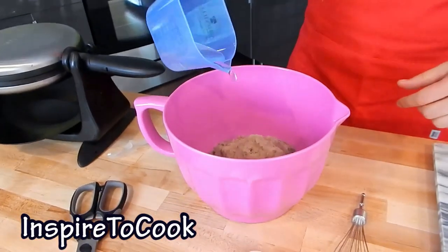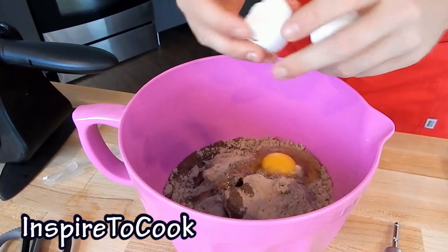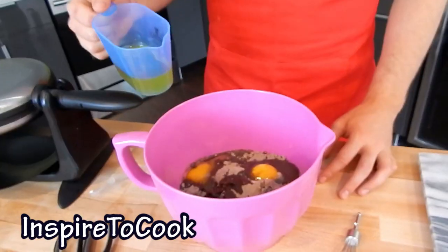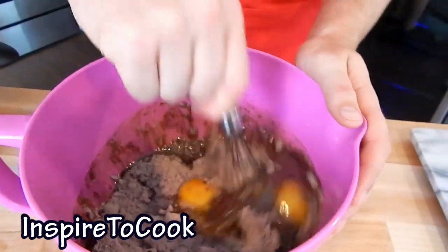A quarter cup of water, as well as two chicken eggs, and a half a cup of oil. Then we're going to thoroughly mix it up.